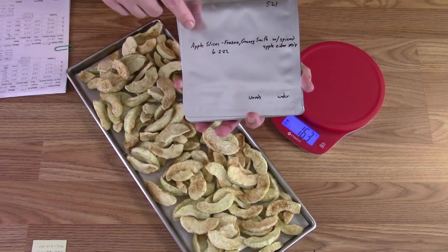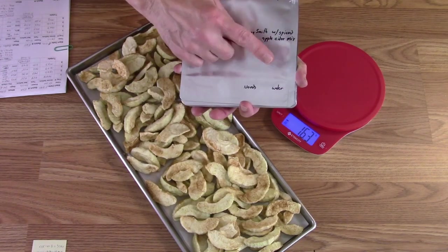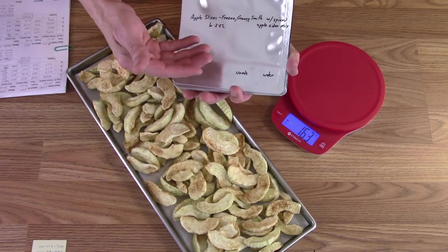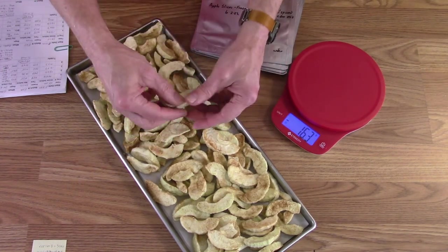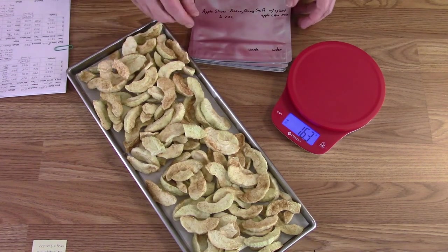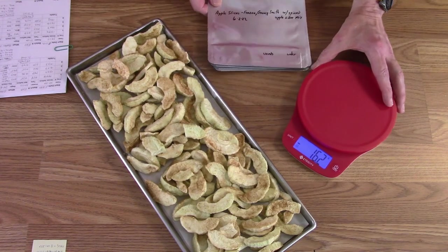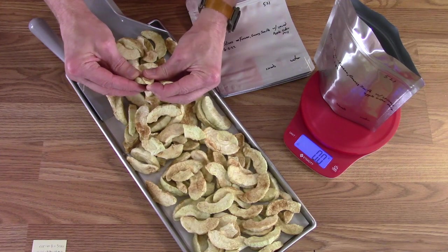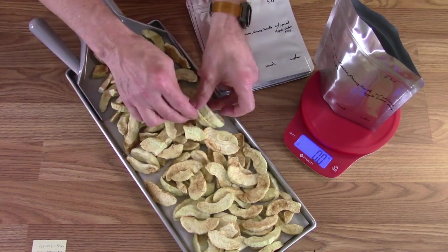I have some quart bags labeled already — the batch number, the date it went into the freeze dryer, and how much water it needs. I'll put how much is in here before drying — a half pound, three quarters of a pound, whatever — and the amount of water needed to get it back to the same consistency. For just snacking you don't have to worry about that. Just beautiful, crisp, crunchy little apples. I'll probably bag them just slightly on the light side so I can keep a couple of pieces for quality assurance testing. The added sugary stuff does make them stick together a little bit, whereas the other batch did not, but it's certainly not going to be a big problem.